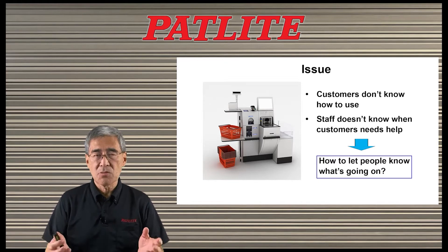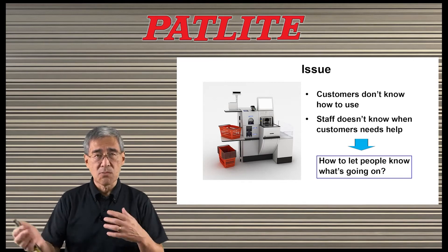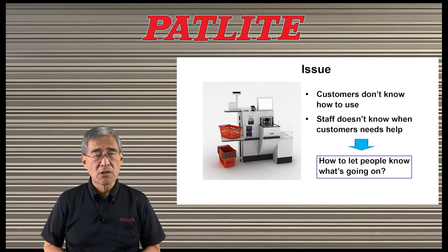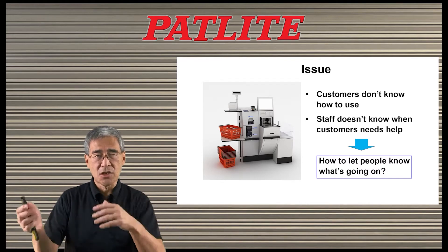But many customers may not know exactly how to use the system, or your staff may not know when a customer needs help. So we need a way to be able to see at a glance what the status is of each station.